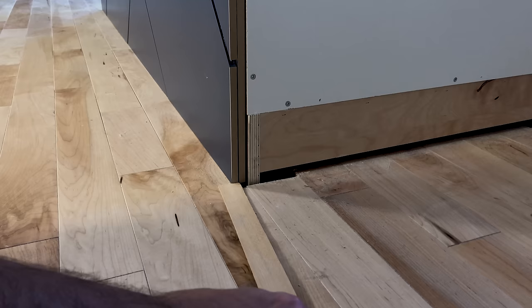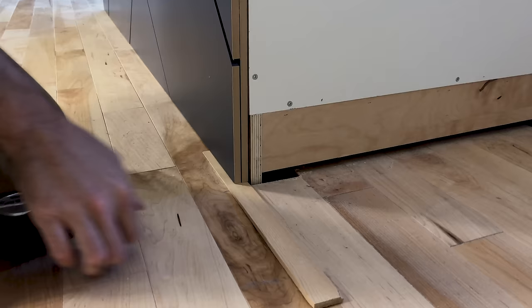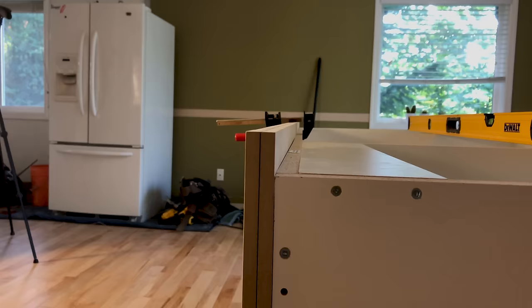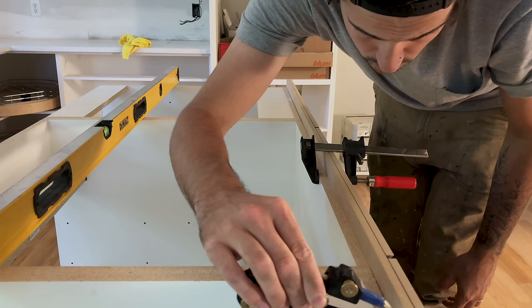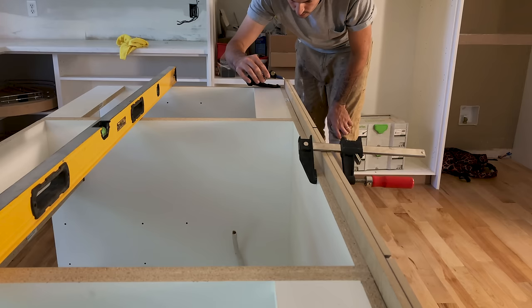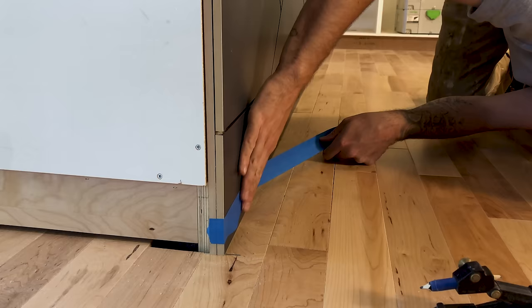Once the adhesive had dried, I brought it in and began to install it. I shimmed it level with the cabinets, making sure there's the same gap all the way along. I then set my scribe to that height and checked it again all the way down the cabinets, making sure it's the same height all the way down. I applied some painter's tape so I could see my scribe line.